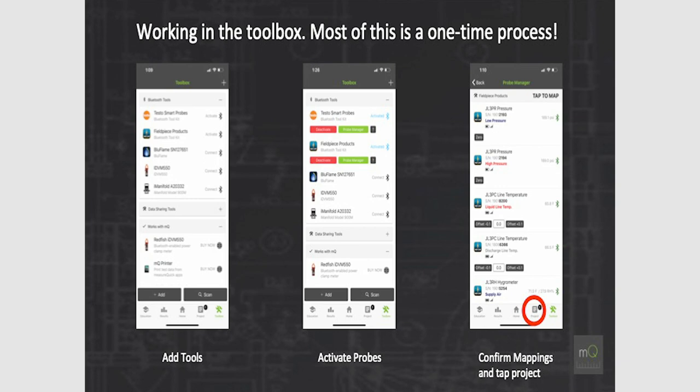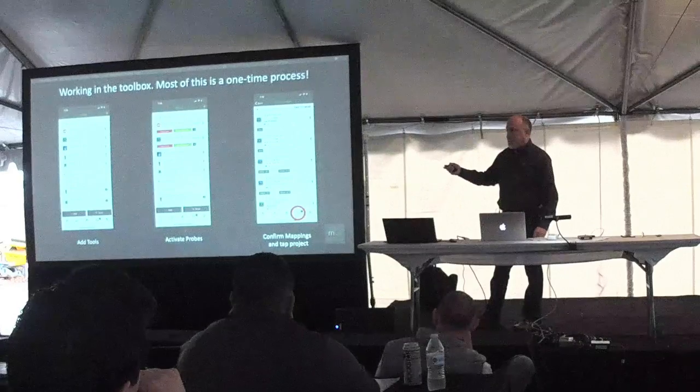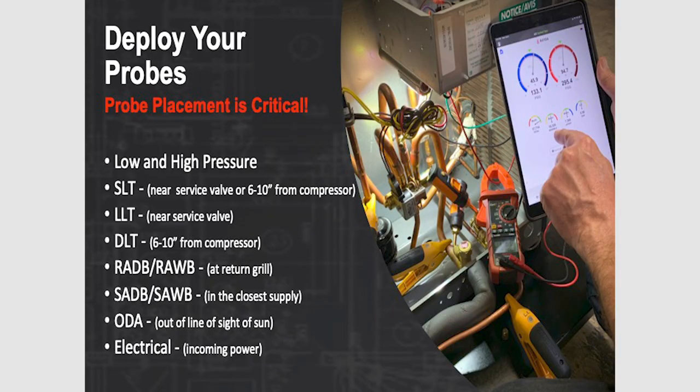A couple of other notes on the toolbox. Compatible tools include Testo, FieldPiece, BlueVac, Redfish, and iManifold. Once you put them in your toolbox, they're stored there, including your tool configuration. If you map your probes and then delete and reinstall them, your mappings are still stored and it'll go back to the way you had it mapped. One of the key requirements in MeasureQuick is that you have to tell it what each probe is doing — mapping it to the right location, such as low pressure, high pressure, liquid line, discharge line, or supply. Today when you download MeasureQuick and activate your FieldPiece probes, they automatically map to a default configuration, but you can change those if needed.